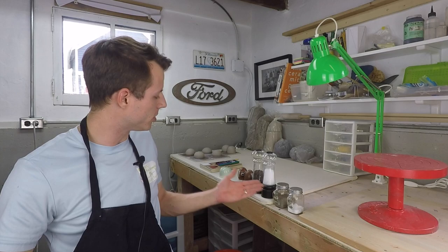Welcome back to the studio everybody. My name is Jim and in this video we're talking salt and pepper shakers — more specifically, secret salt and pepper shakers. So if you're curious, get ready.